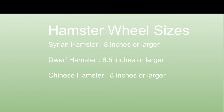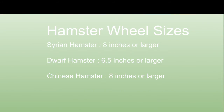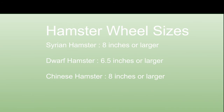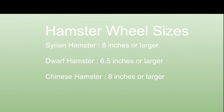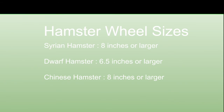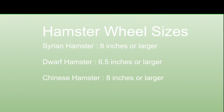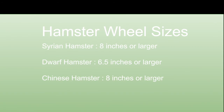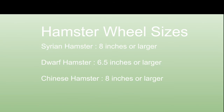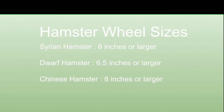For hamster wheel sizes: a Syrian hamster should have an eight-inch wheel or larger, but most Syrians will end up needing an 11 or 12 inch. Dwarf hamsters need 6.5 inches or larger, with the recommended size being eight inches. Chinese hamsters need an eight-inch wheel or larger, and will most likely need an 11 or 12 inch. Just remember with hamster wheel sizes — the bigger the better.